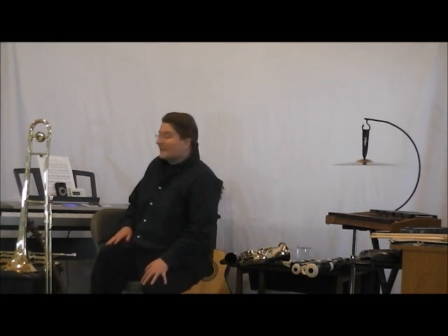Hello. Welcome to my Science and Music Lab. These are my instruments. I'll show them to you.